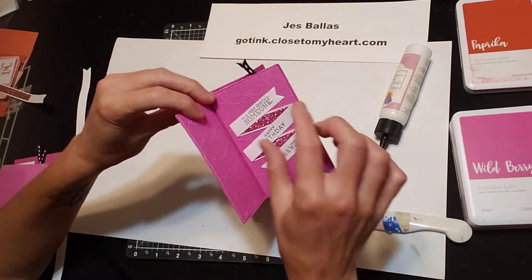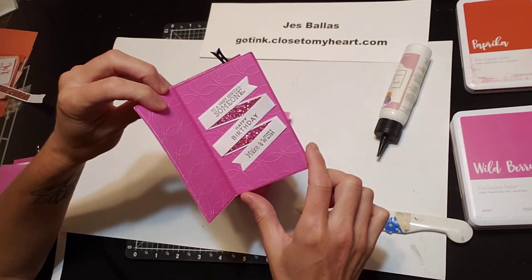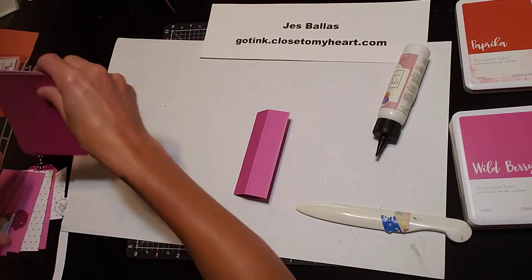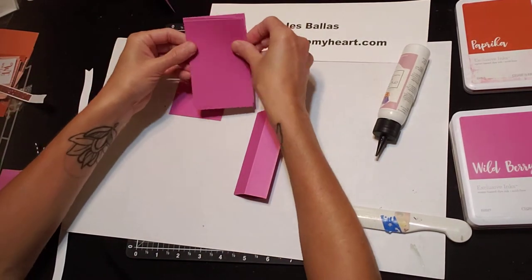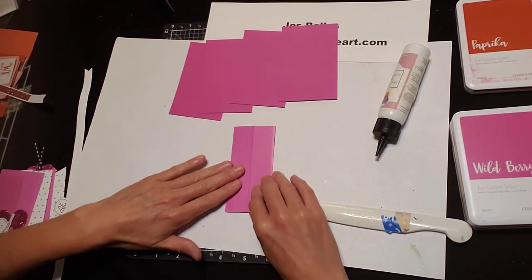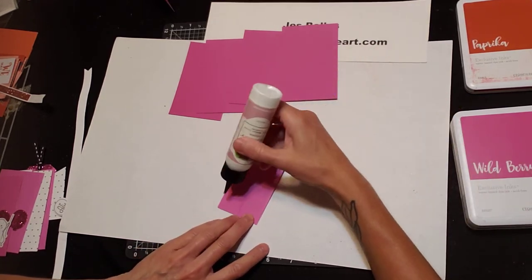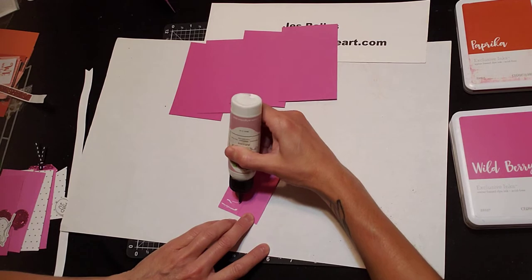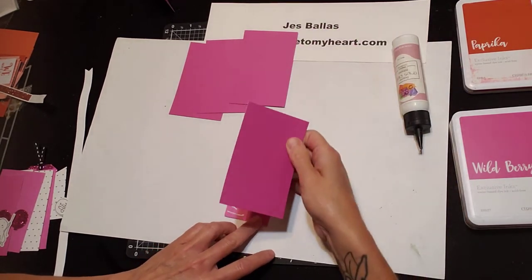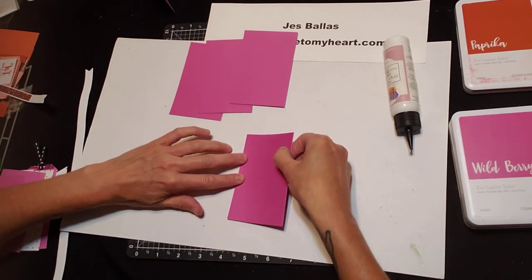The panels on the sides are four and a quarter by two and three quarters. You need four of those. And I'll show you how to glue these down. So here's your tower. I'm right handed — I don't think it really matters — but I'm starting with this panel here. I'm going to lay that right down on the edge.